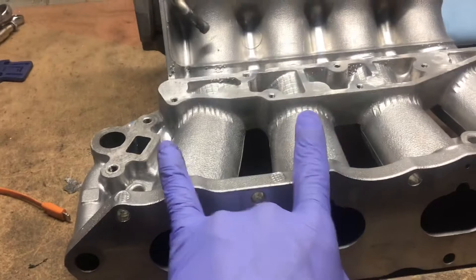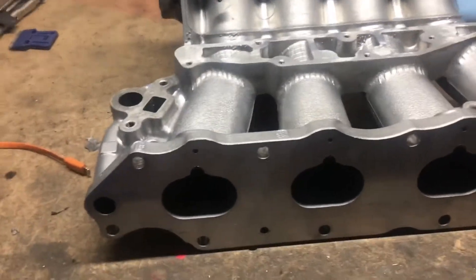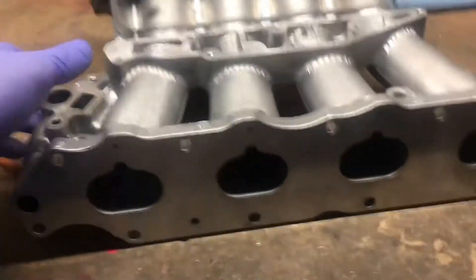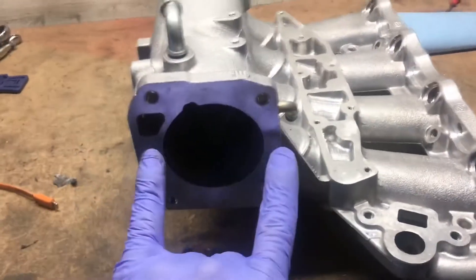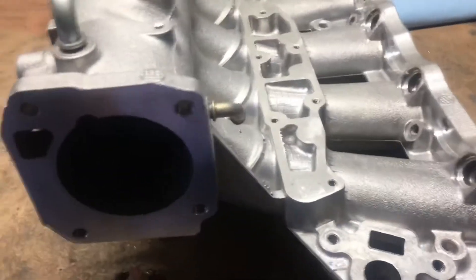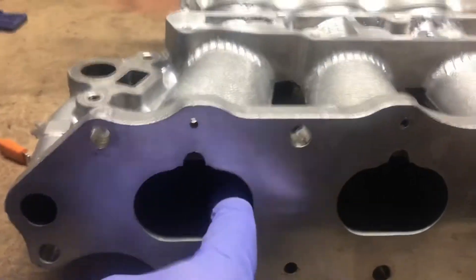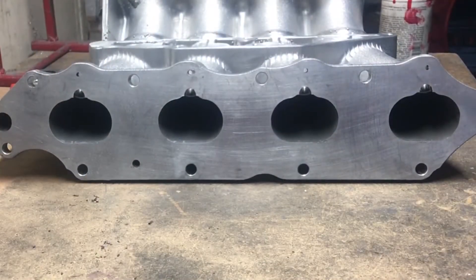The second thing we're going to do is shave the flange so the manifold sits flush on the head. If you don't do that it would never seal — you'll have a gap. Third thing we're going to do is open up the throttle body to 68 millimeters, and we'll do the same to the runners — we'll gasket match the runners.